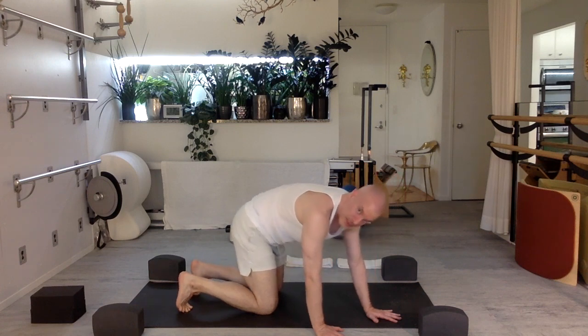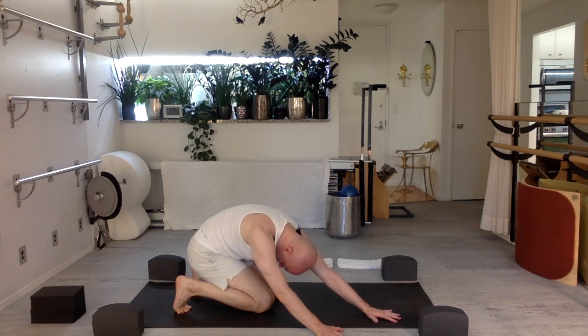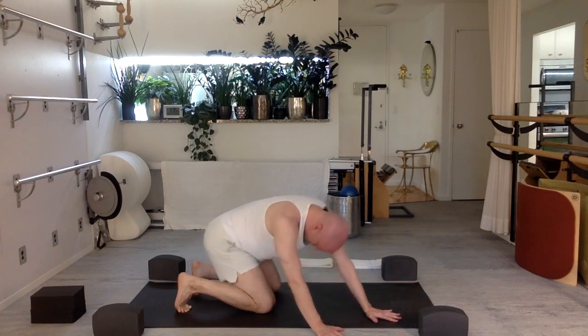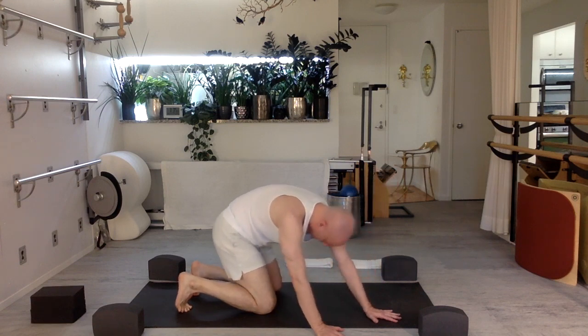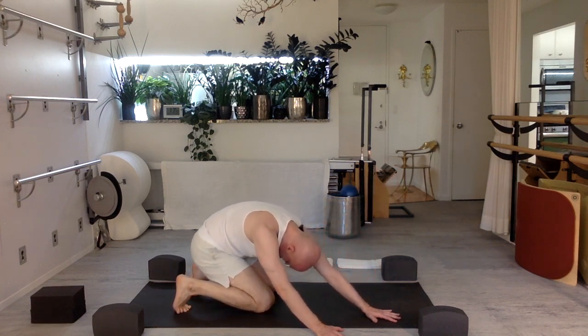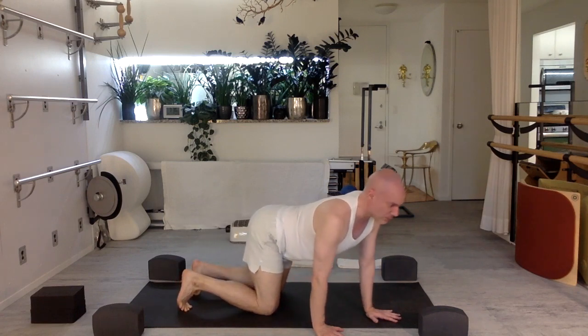Exhale — chin to chest, tail to face, push back in space. Relaxing your shoulders. Stay back here, take a nice deep breath in. Exhale, return forward, lengthen your heart forward and up, tail lifts. Again — you're in this side bend going back. As you stay here, really inhale deep. Think of opening up those ribs like the pleats of an accordion, expanding. Exhale, return forward, lengthen. Two more. Again — exhale, chin to chest, tail to face, push back, curl, rounding your spine, relaxing your shoulders. Stay back here, take a deep inhale, stretching, open the side. Exhale, come forward, reach the crown of the head up. One more time.